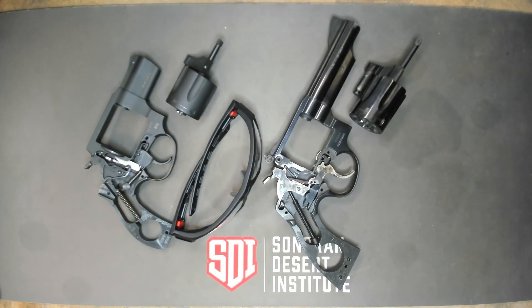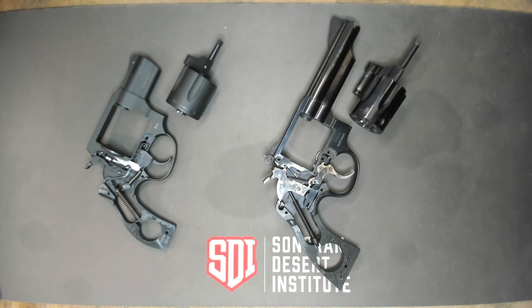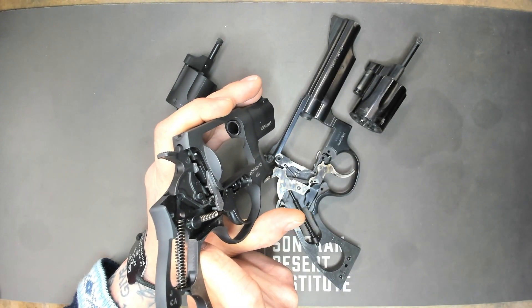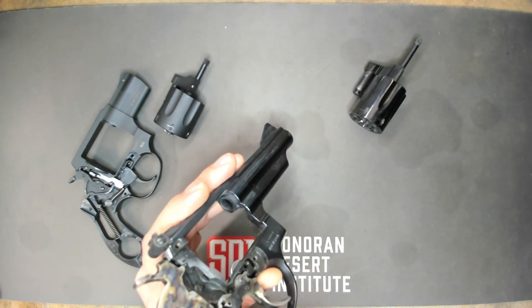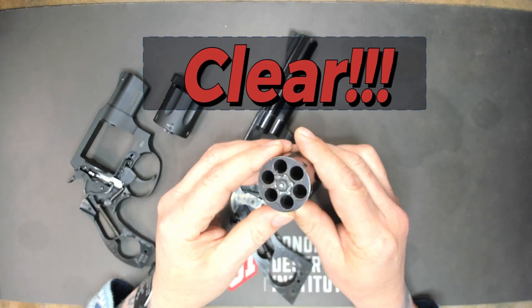Let's go ahead and go over safety for this week. First of all, we have no ammo in our workspace — everything is locked away. Next, we'll be donning our iPro, and we'll be using it for the remainder of this video. On the left you'll see a Taurus 856, and on the right you'll see a Taurus 66. Let's go ahead and clear these to make sure they're clear. As a gunsmith, you will have to point a weapon at your face multiple times, so it is very important to make sure these are clear.